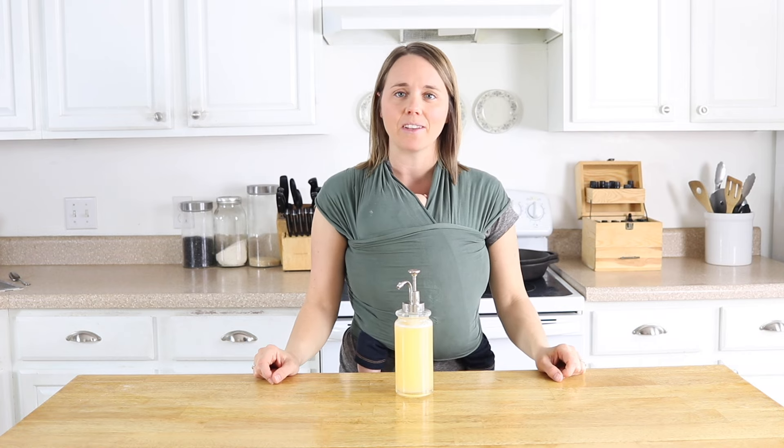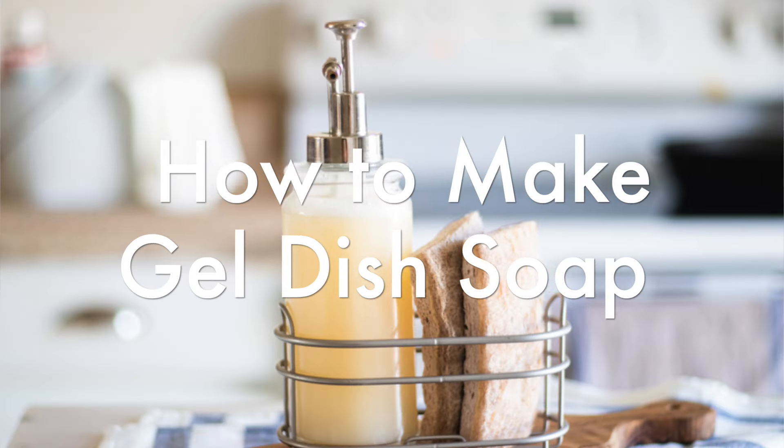Hey everyone, it's Laura from the blog for ouroilyhouse.com and today I'm going to show you how to make a gel dish soap.